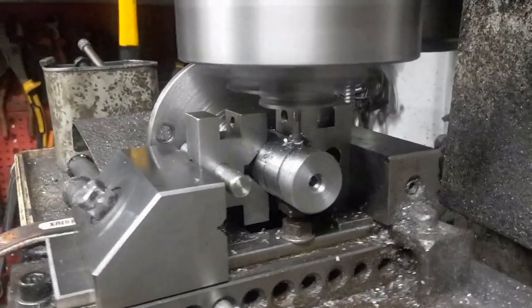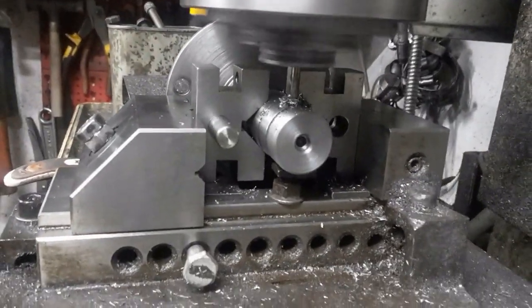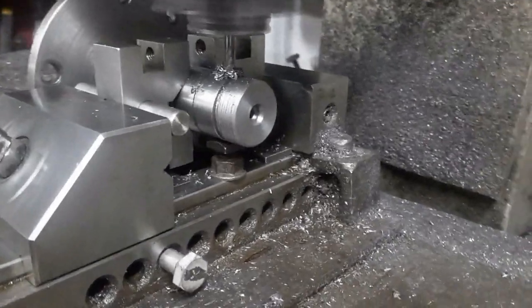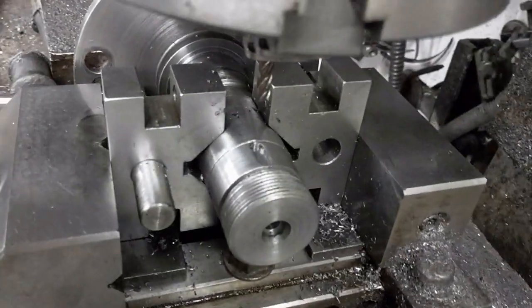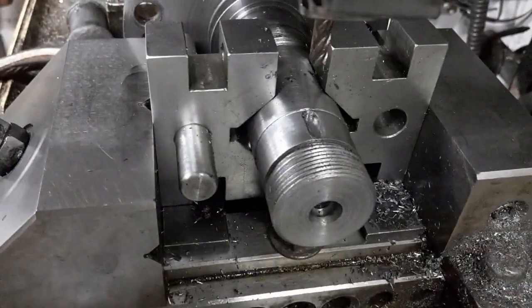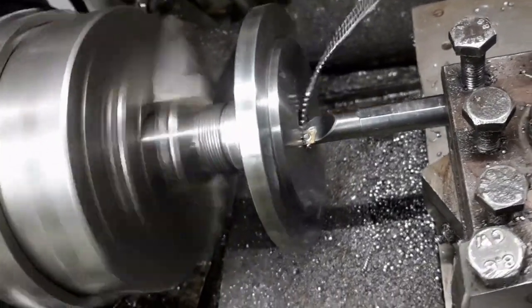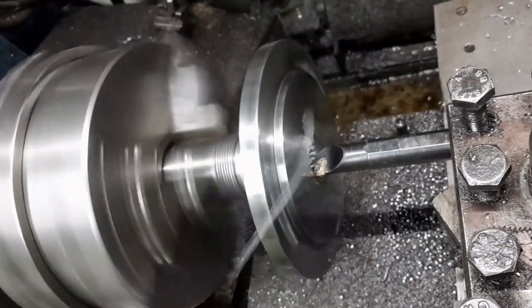The shaft is held using a pair of V-blocks that I made to mill a slot for the key which will hold the worm wheel. The spindle was held in the chuck and drilled through, then bored to 20mm.